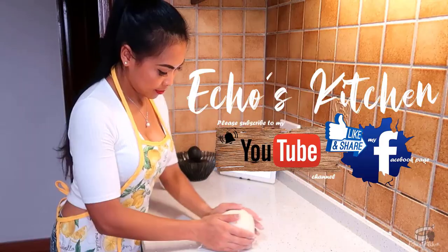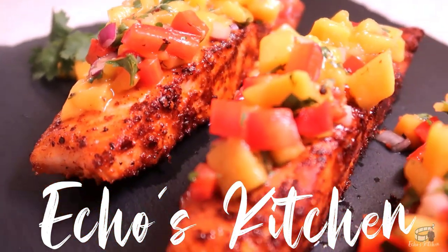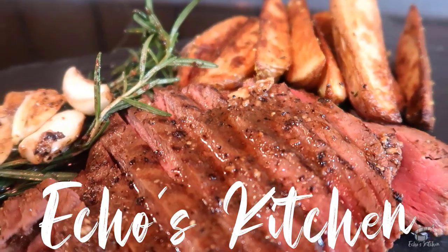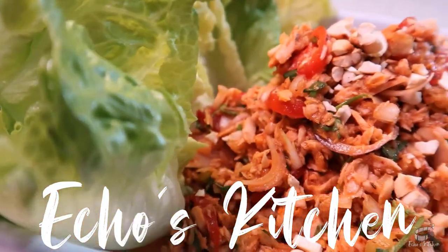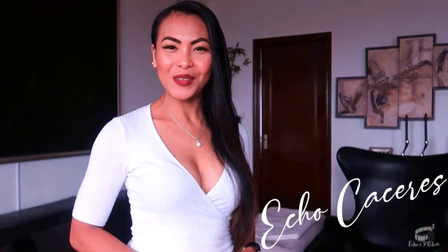Let's get started! Welcome to Edwin's Kitchen.